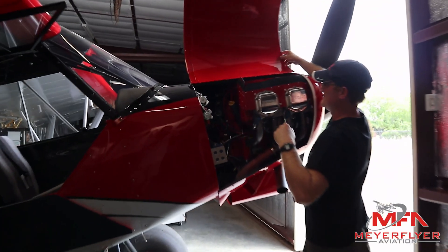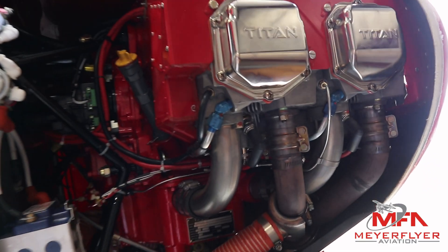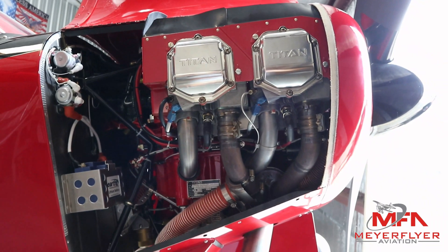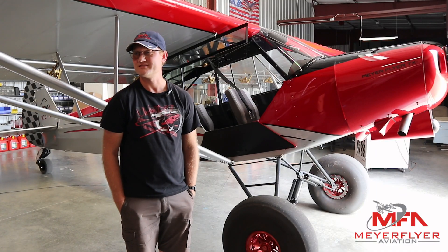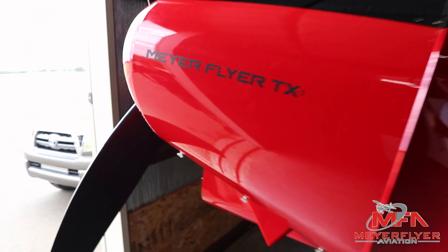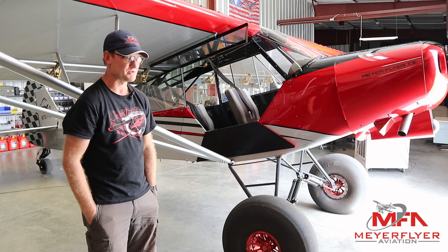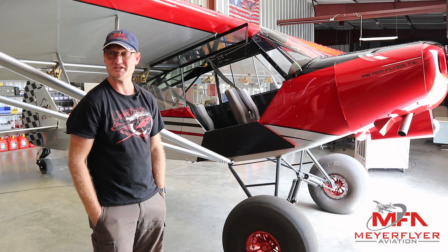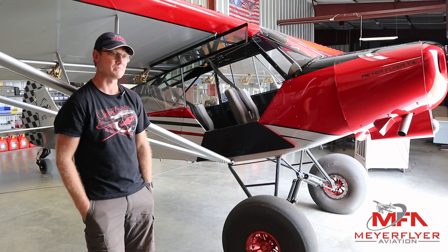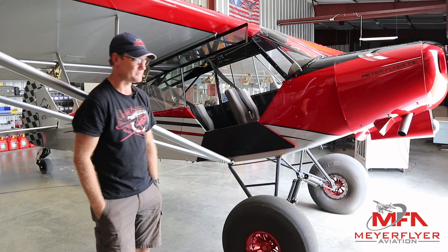The engine in this airplane is a Titan IO-370 — it's like a light Continental 360 but stroked out. This particular one was built by Javeron and puts out 205 horsepower, at about the same weight as a 360 which puts out 180 horsepower. The prop is a Kato ground-adjustable prop, so it's pretty light. This customer was very open — whenever I said I think we should do it this way, there was really never a question. We just did it. It was a really cool build because I got to do everything I thought we should change or improve upon.